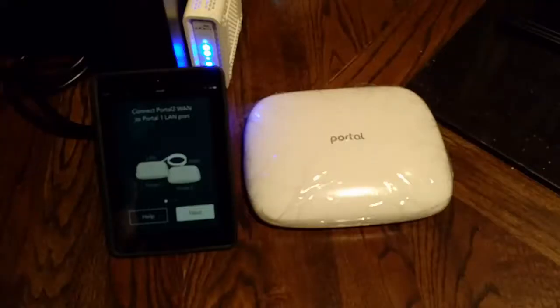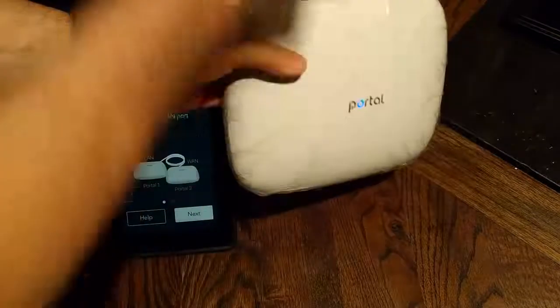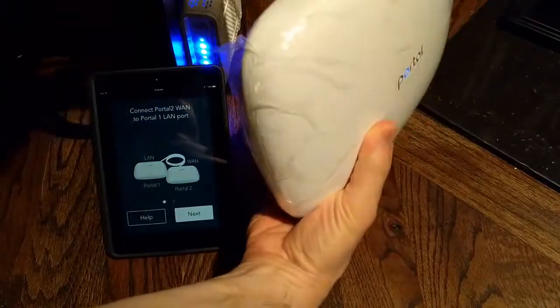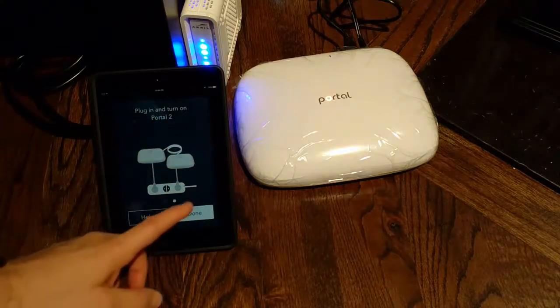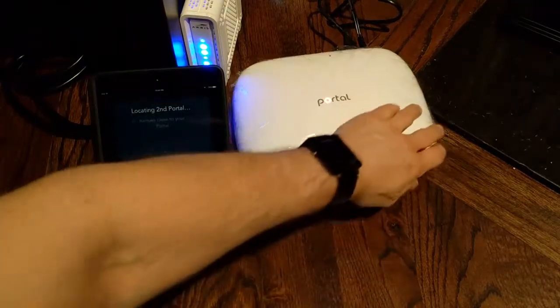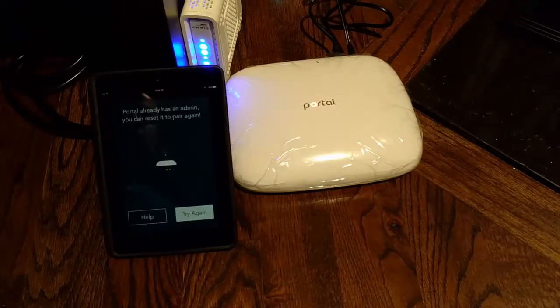I had to come back upstairs to the first portal and connect it. I'm going to first power it on, and I've got to go from the LAN to the WAN setting on this one. I'm going to go ahead and do that now — put this into the WAN, then click next. It says plug in and turn on portal 2, and then done. It's locating the second portal and I'm remaining close to the portal. It says 'Portal already has an admin — you can reset and pair again,' so we'll try again.